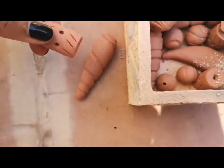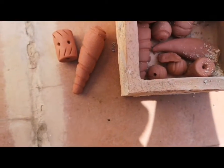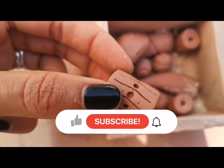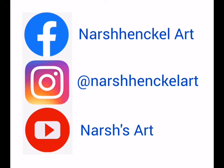I hope you've loved this tutorial and enjoyed watching how Stone Age people created ceramics. Please do like and subscribe, and if you want to check out any of my other artwork have a look at Nash Henkel Art on Instagram and Facebook.